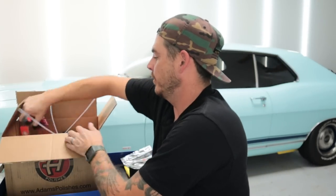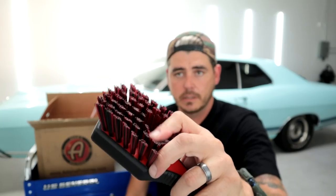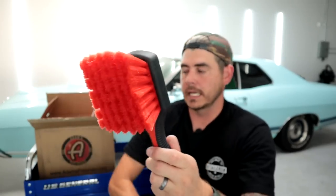Up next we've got a couple brushes. We have a tire brush — a little stiffer bristle for scrubbing out the sidewall of your tire — and then a wheel brush with softer bristles. You load up your chemical on your wheel and scrub it out quickly. Because it's softer it fits into all the little tight spots. Fantastic — really cool branding, these look great with a nice textured grip.